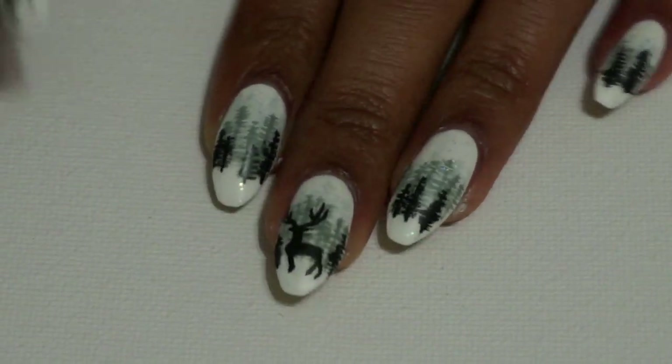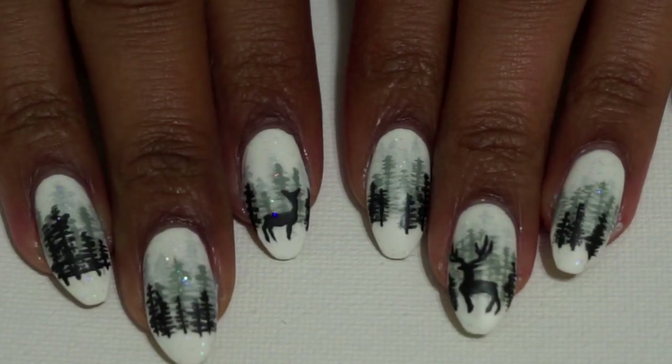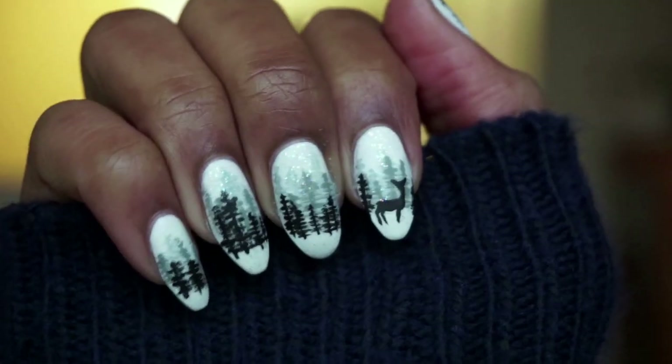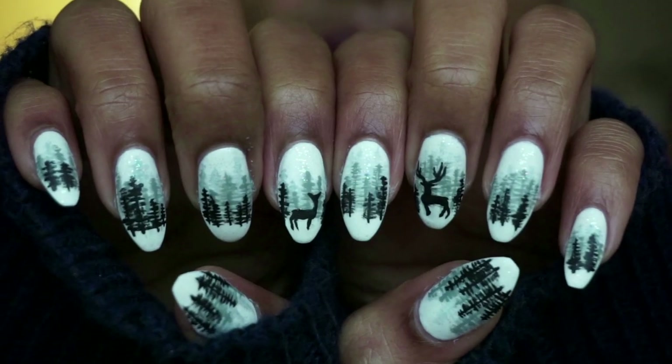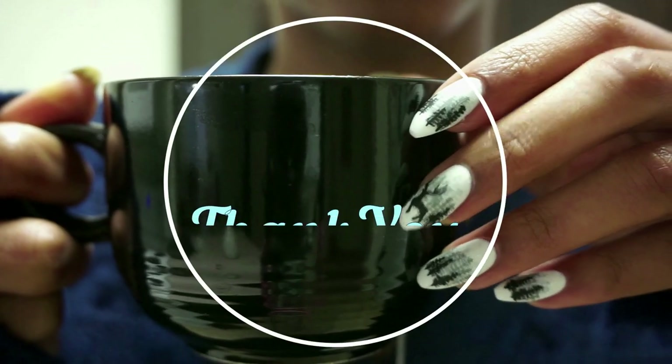I went ahead and gave Bambi a little girlfriend so he wouldn't be alone in the cold, and this is the completed design. I hope you found this tutorial inspiring and if you did, please don't forget to like and subscribe for more videos. And I'll see you later!